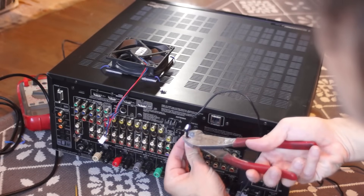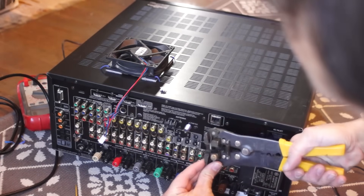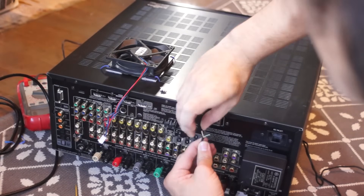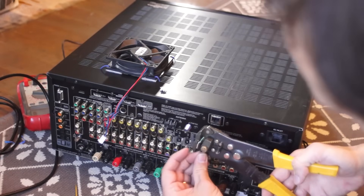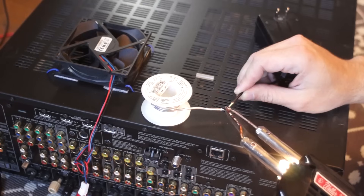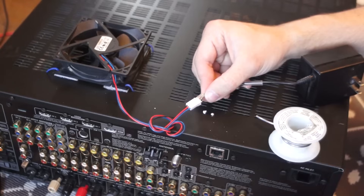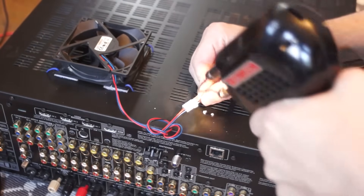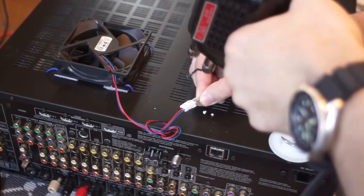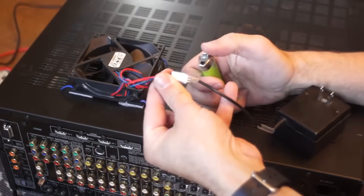Quick snip here and I could strip the insulation from the wires. I gave the shield strands and the inner wire a quick twist, then tinned the leads, and it was just a matter of soldering the right wires to the right pins. I made sure to slip on some heat shrink tubing beforehand so that I could insulate the bare copper from the wires.